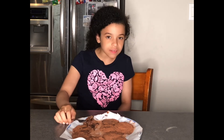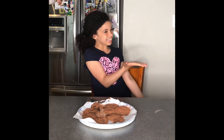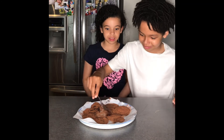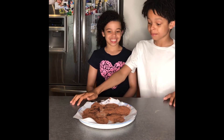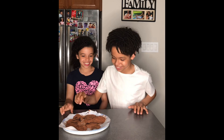It tastes delicious — I'm going to give this an 8. I'm going to get someone else to taste it: my big brother Ethan. Let's see what he thinks. So Ethan, what do you think? It tastes really good — it tastes like chocolate on top of chocolate on top of chocolate!